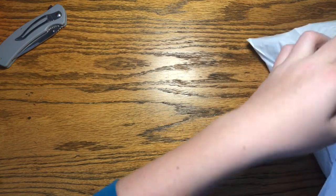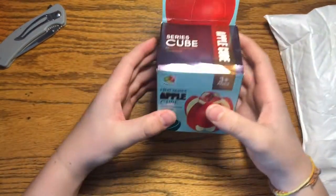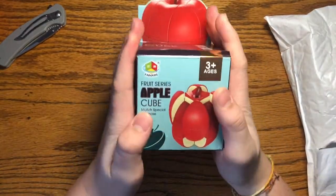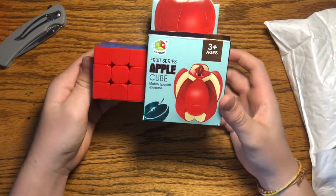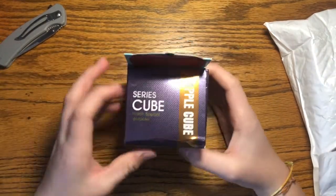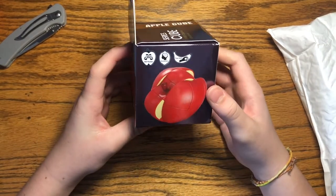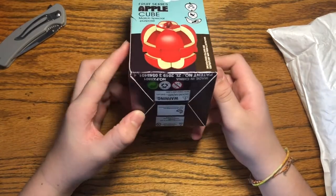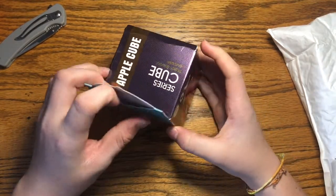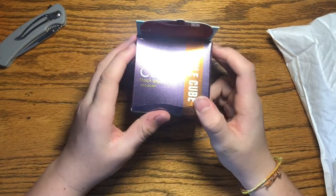Oh, these are big packages — this is a lot bigger than I expected. These are the size of my hands, and here's a regular three by three for comparison, so this is very big. This is the Fanchin fruit series apple cube, also from SpeedCube Shop.